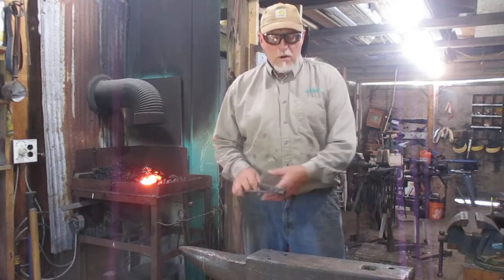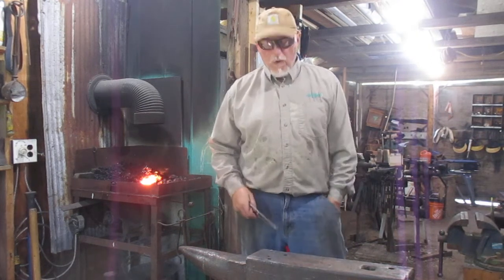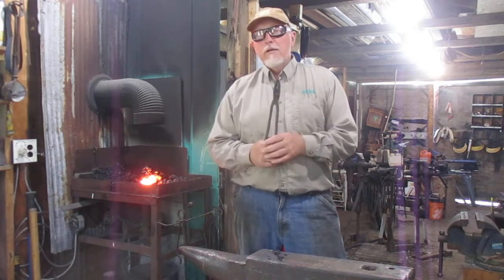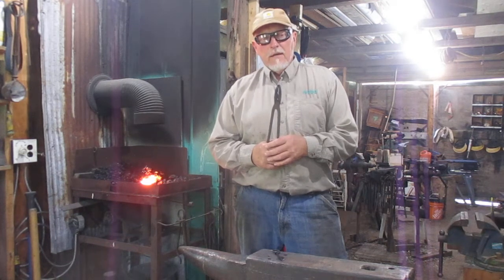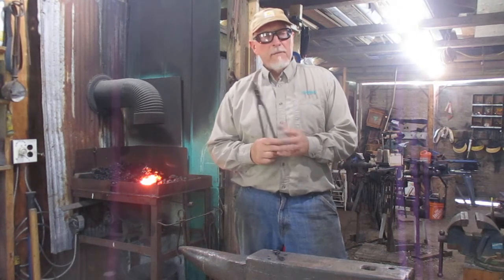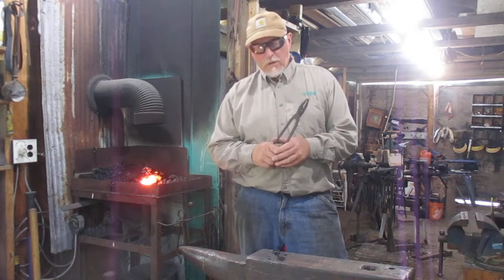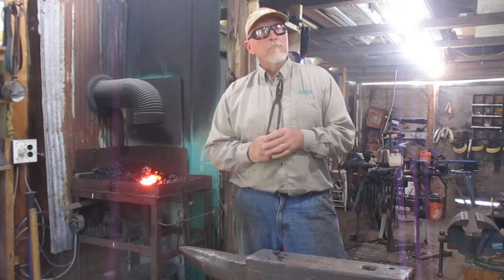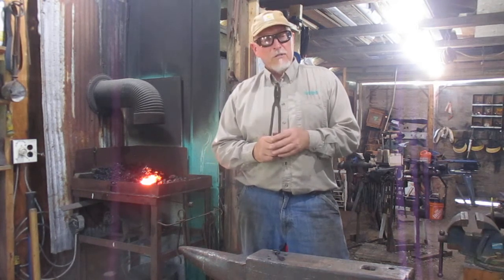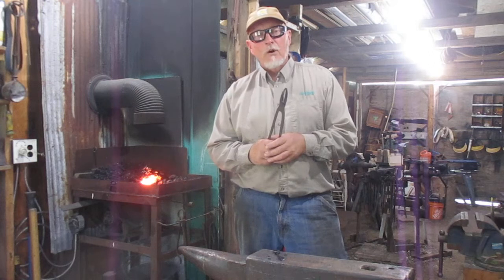This concludes our blacksmithing demonstration. I'd like to thank folks for hanging in there and watching to the end. If you're interested in pursuing a workshop you can certainly contact me through Facebook — the handle is at Fallen Willow Forge, all one word — or you can send me emails to jpwalker1957@yahoo.com and we can arrange a workshop for you. You can go to the Facebook page and take a look at all the workshops that have been done at Fallen Willow Forge and see the results of what people have been forging here. Thank you very much, it's been a pleasure doing this demonstration, and I hope you have a great day.